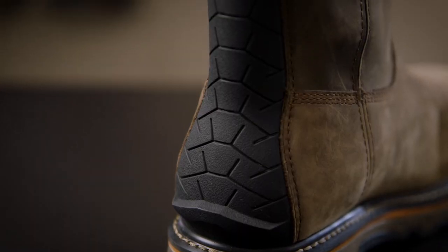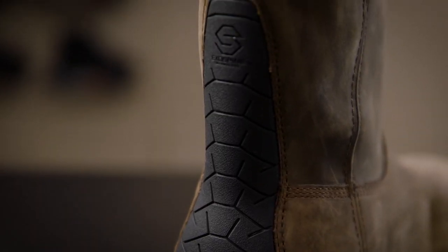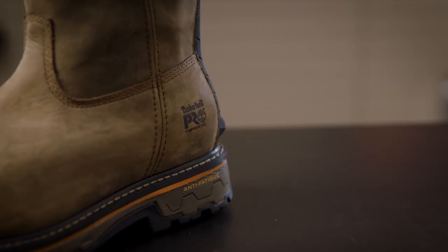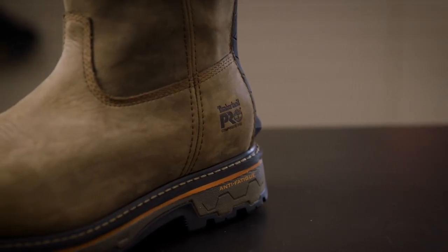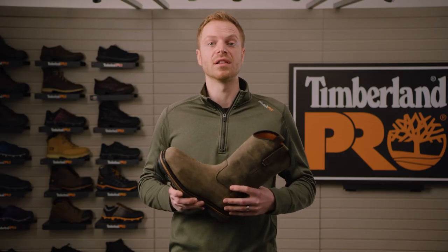It also features our exospine technology to help lock your heel into place and provide extra durability where you need it the most. The True Grit is built using a Goodyear welt for a durable mechanical bond, all built on our dynamic anti-fatigue technology insole to provide comfort and energy return all day long.